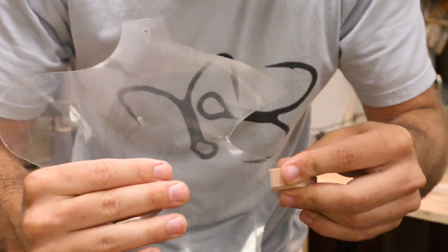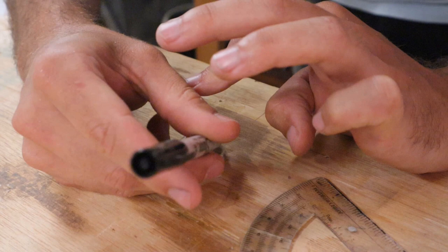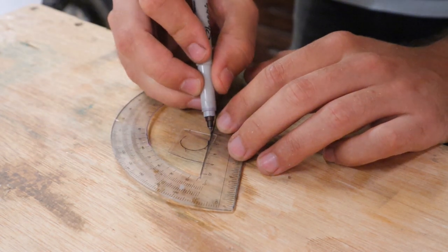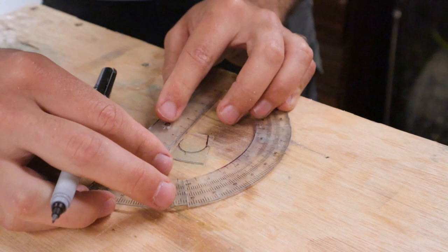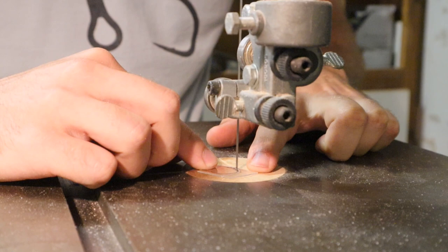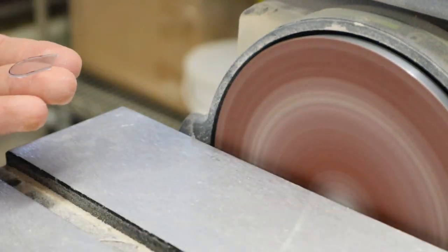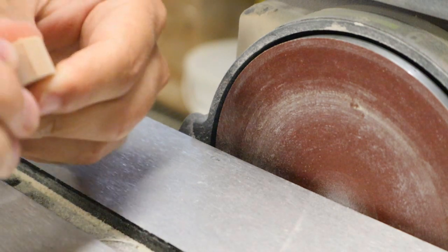I'm going to move straight to cutting this lip out of this thin piece of Lexan polycarbonate. This is a Dremel bit — it's the right circumference of the lip that I want for this bait, so I just used it as a stencil. I've got to cut this out. It fits. It's symmetrical. It's the right shape and everything.